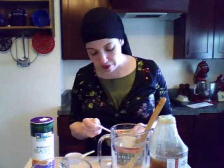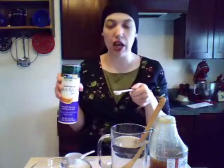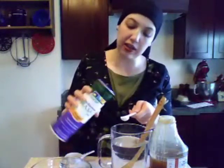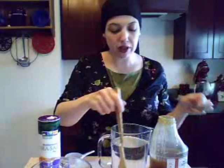A quarter of a teaspoon of baking soda — bicarbonate of soda. And a quarter of a teaspoon of sea salt. You can use regular salt. I'm using sea salt because it's high in all kinds of wonderful minerals, and I want to get those back as well when I'm replenishing my electrolytes.